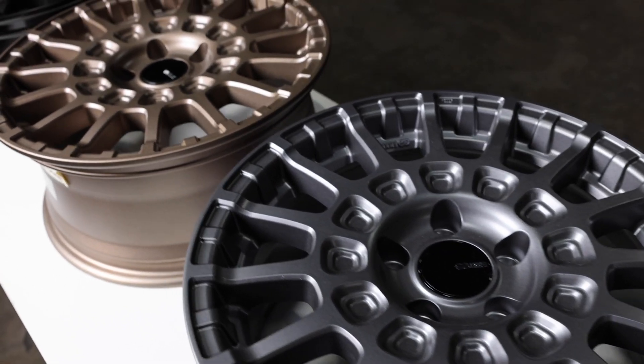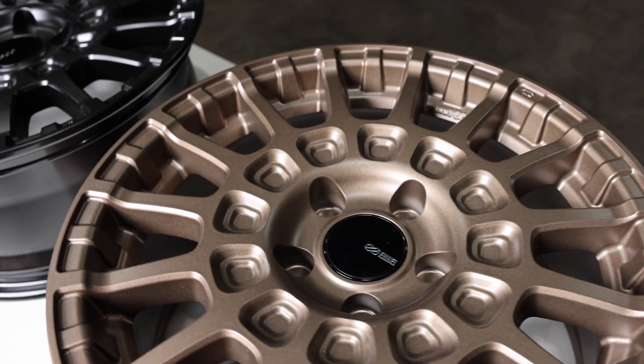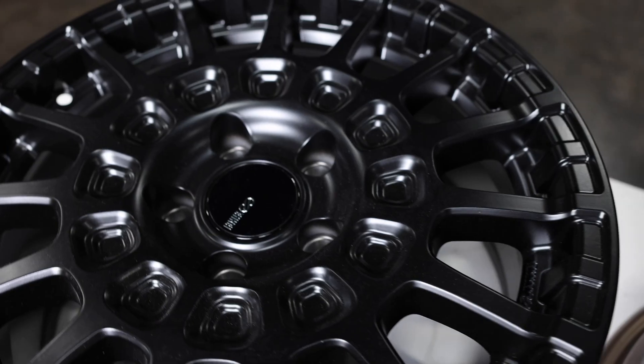Hey, what's up guys, Alex here with NK Wheels. Today I'm going to show you three new wheels from NK. These are set to be released in 2023, so keep an eye out for them. The first one is the NK Overlander. This wheel is super strong and designed for crossover vehicles such as the RAV4 and the Subaru Crosstrek.